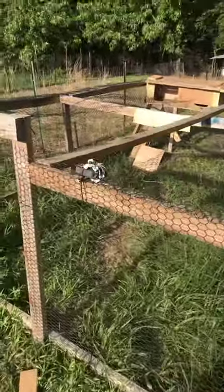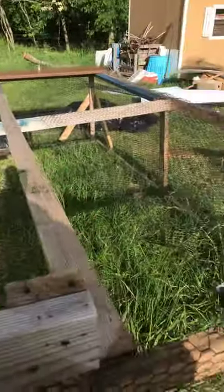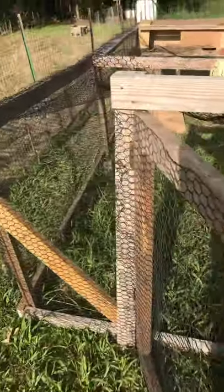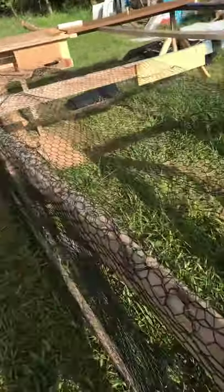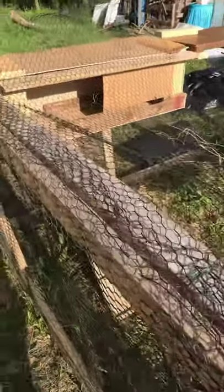This is the chicken pen that I've been working on. The chickens have outgrown their other pen, so this is a nice big one. We only have seven right now, but we plan on having babies, so this will be big enough to house quite a few chickens.